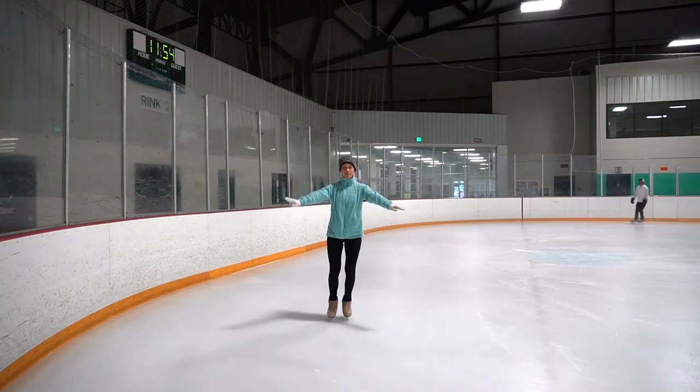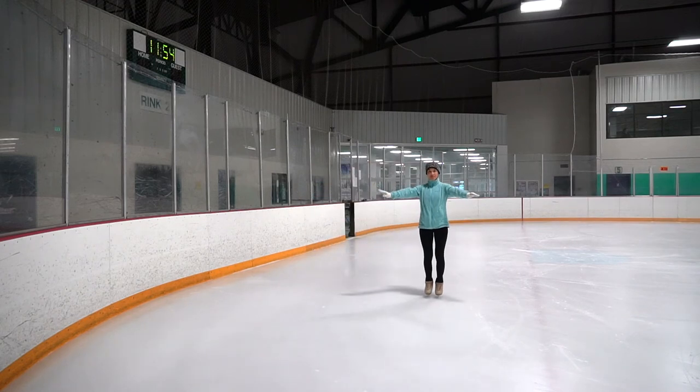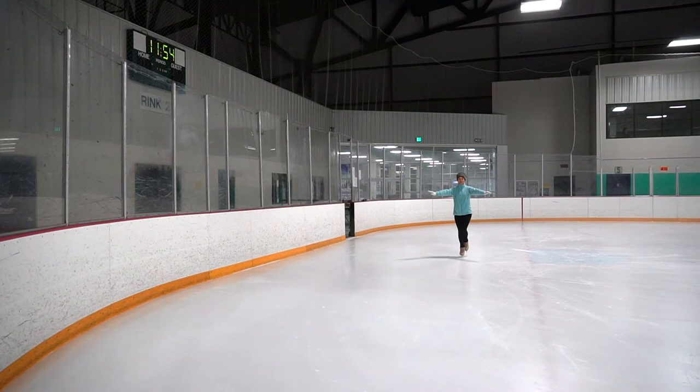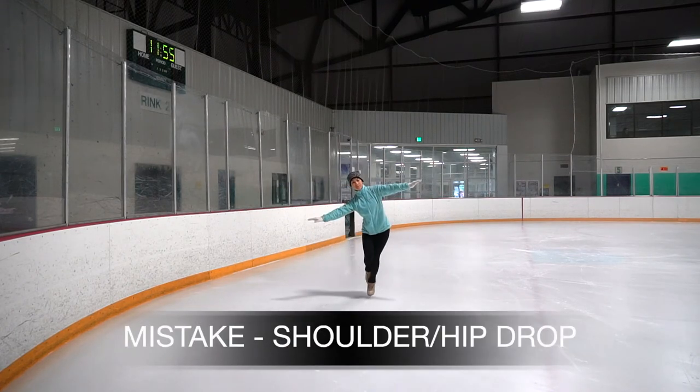We are going to stay forwards on the blade, arms in front of us to balance. A common mistake is getting lopsided by dropping the shoulder or the hip, throwing us off balance.